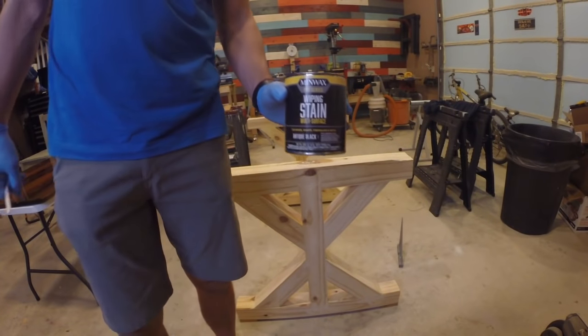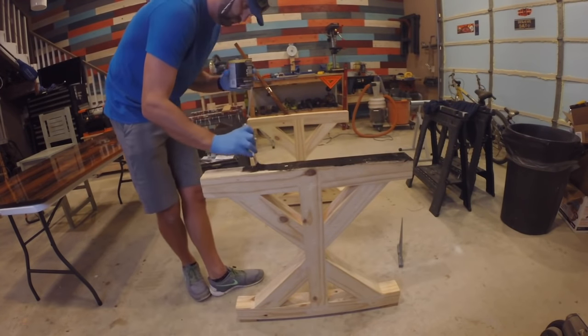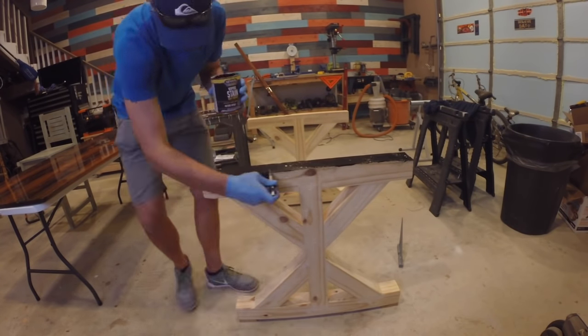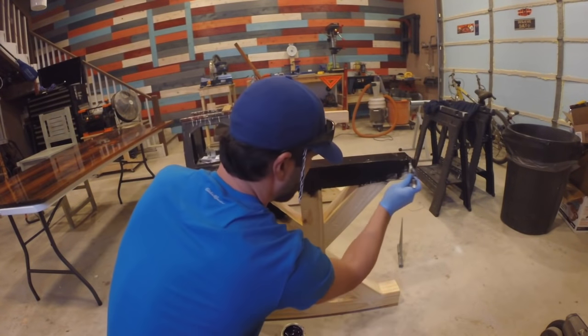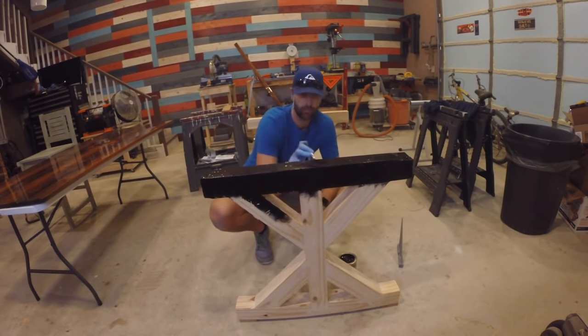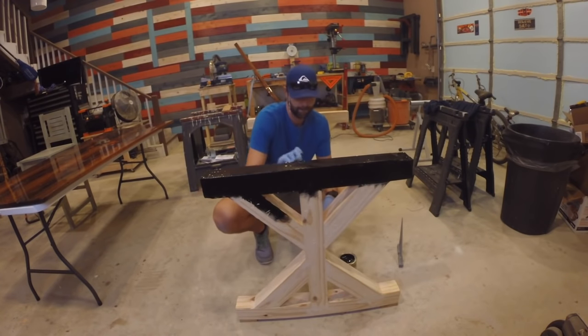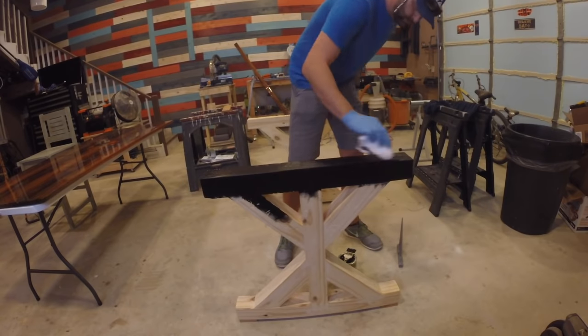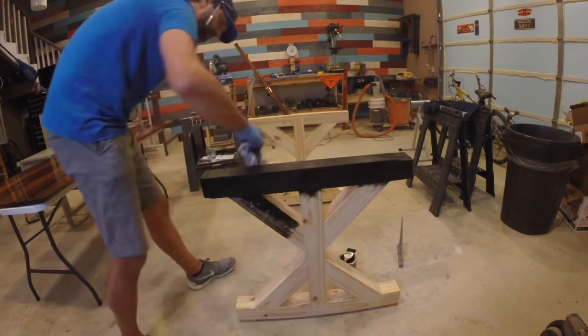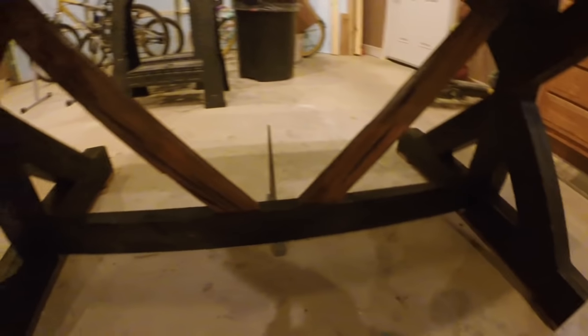I decided to use the Pro Series wiping stain by Minwax. I needed a stain that was thicker to prevent dripping and give me more control over the staining process. I applied the stain to approximately half of one support brace, wiped it down, and repeated the process three more times. Once the staining was complete, I attached the 1x3 I had mentioned earlier in the video to add a little more character to the table.